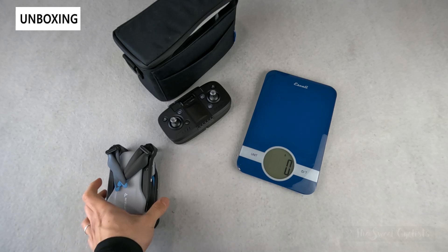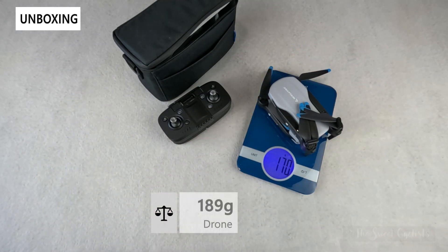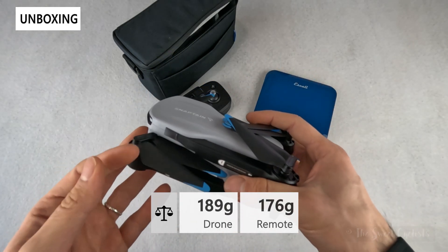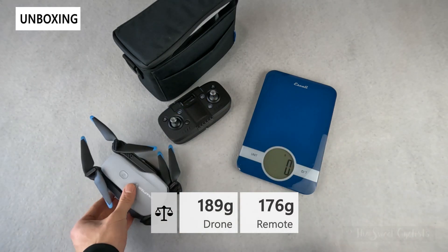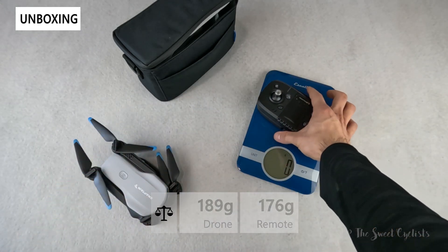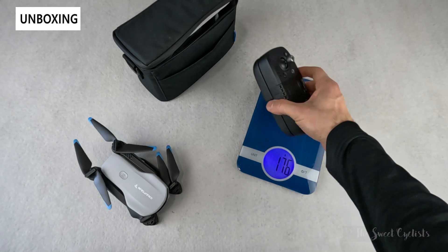The drone by itself with the battery installed weighs only 189 grams, and that's on purpose — they keep these really light to make sure they're classified just as toys and don't have additional flight restrictions. The remote, which has a rechargeable battery charged via USB Type-C, comes in at about 176 grams — again, quite light.